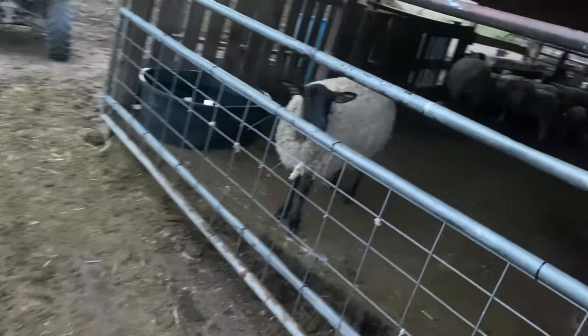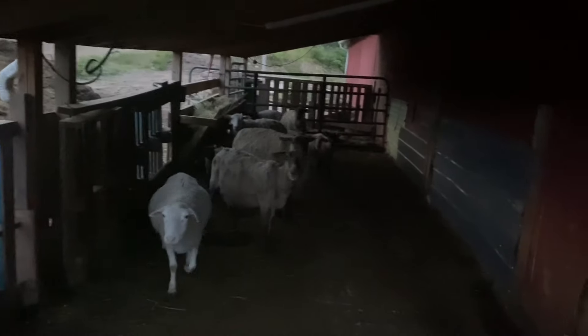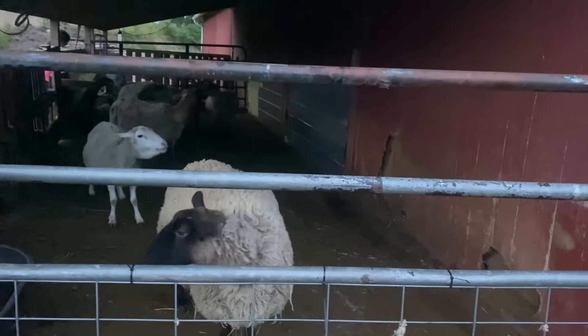That's our new milk stanchion. Let's go check on the sheep — look at that, everything's nice. They're really enjoying their new hay bunk. Yeah, everything looks so good.